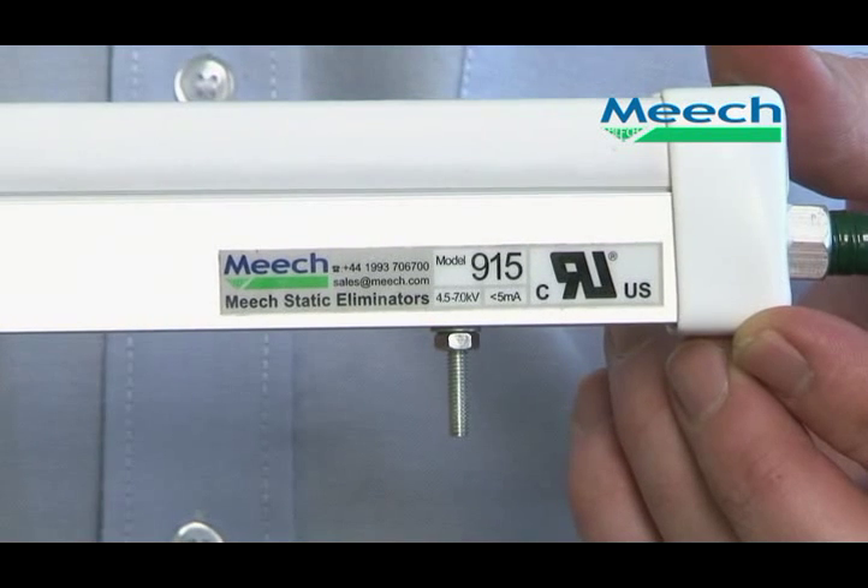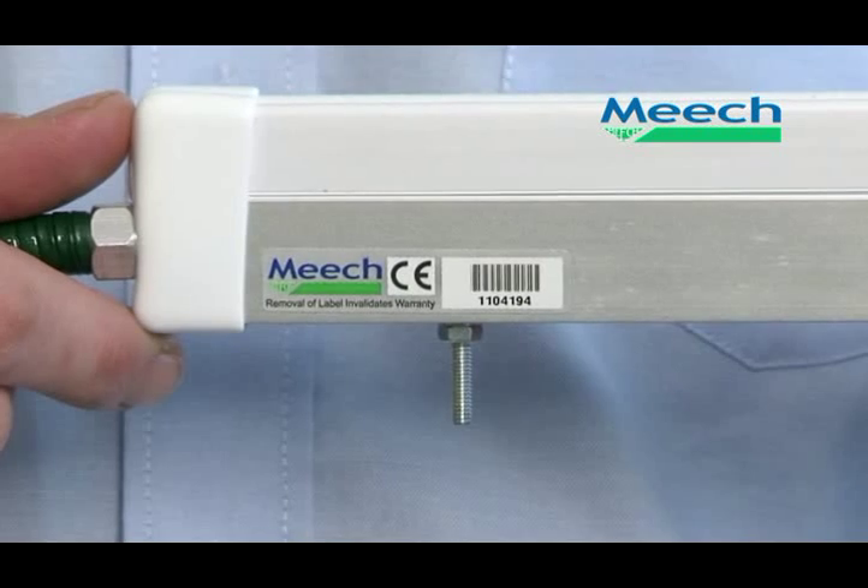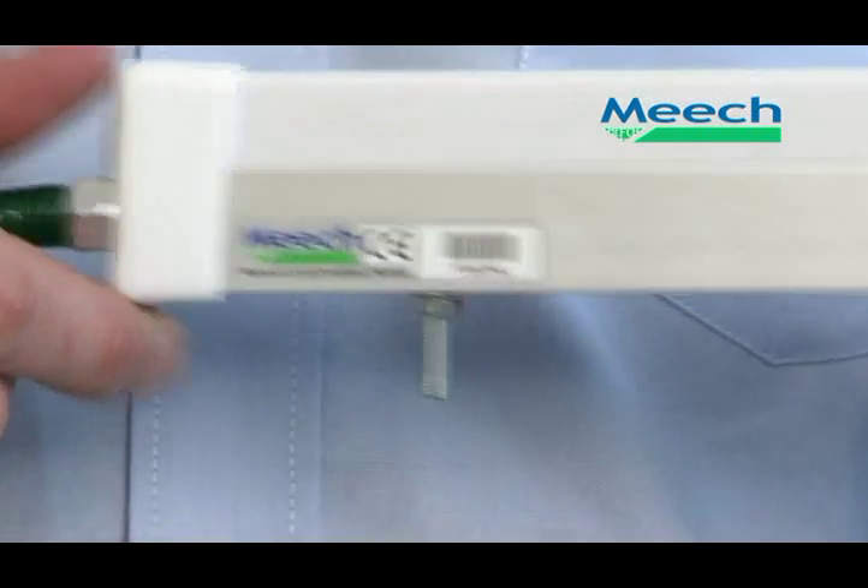Available in both standard and hazardous area versions, the 915 is UL listed and CE marked, making it extremely popular with OEMs and end users alike.